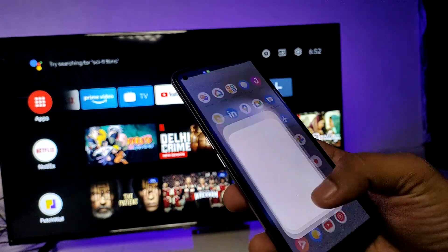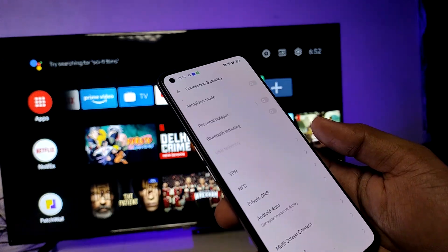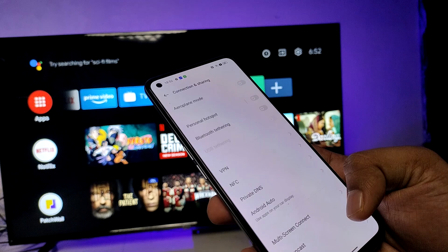Open the settings of the phone, then choose Connection and Sharing, and click on Screencast.